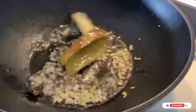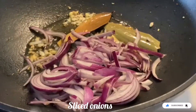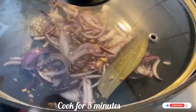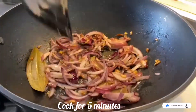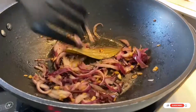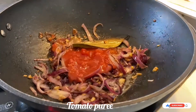Now add grated garlic and grated ginger, and let it sauté for half a minute, stirring continuously. Then add the sliced onions and cook with the spices for around 5 to 10 minutes on medium flame — cover and cook, then open the lid and mix. Once the onions are almost cooked, add half a cup of tomato puree.